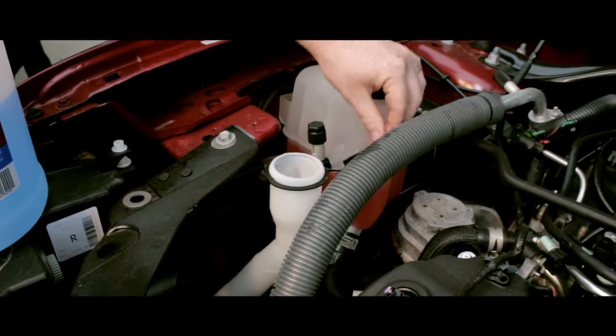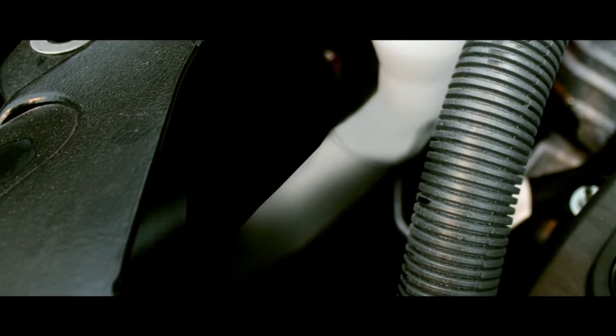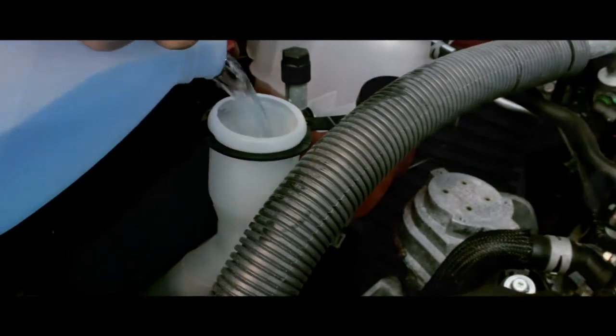Open the top of the reservoir container and check the level, or determine the level by looking at it from the outside. Fill with windshield washer fluid to bring the level up to the top of the reservoir fill neck or wherever it is marked.